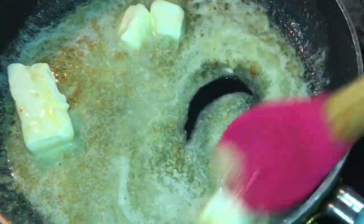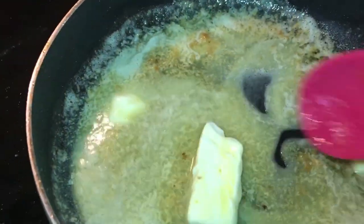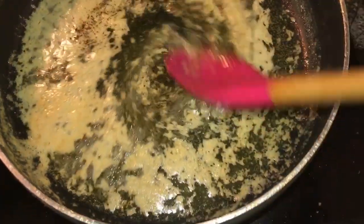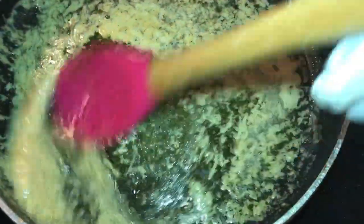Move it around so that it will melt. The first stick of butter has melted. Now adding a dash of salt and a dash of pepper to taste, stirring to bring everything together.